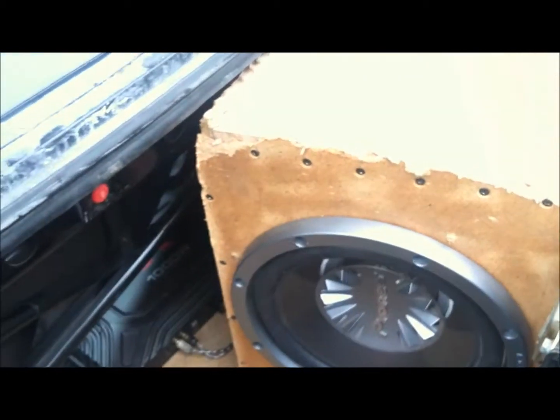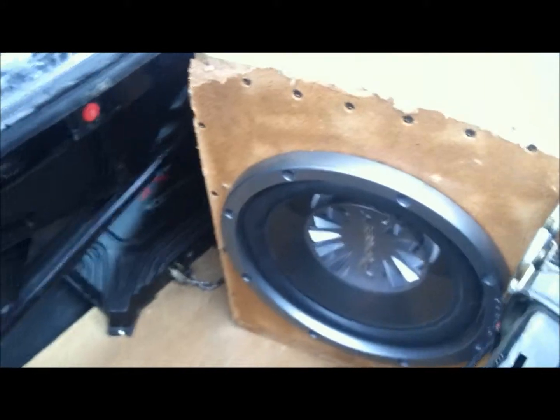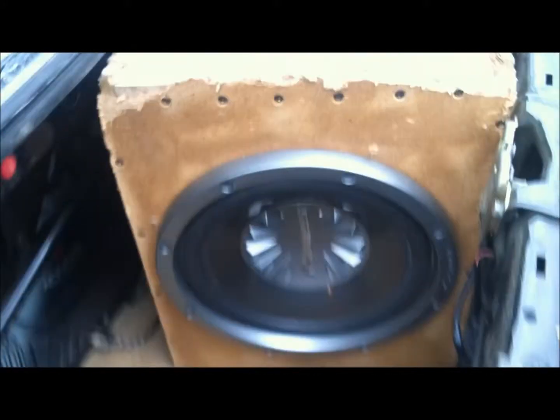The only other thing I've done to it right now is a custom sub box — a 12-inch sub. It was a full box for two but when it fit in the trunk I broke it in half, so it's just rigged up right now until I get two more boxes. It's got a 1000-watt Sony Explode amp.